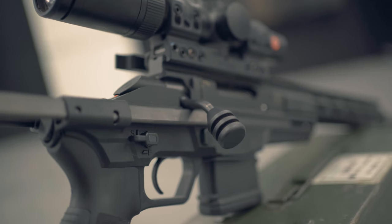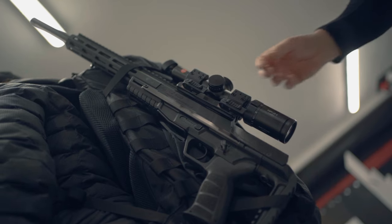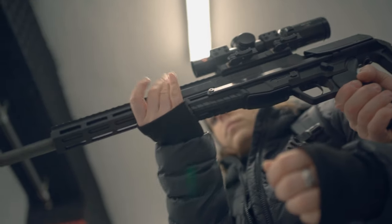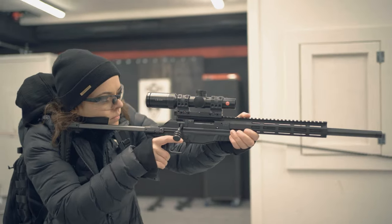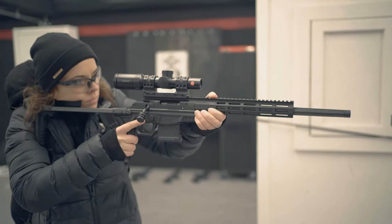At first these rifles were designed and advertised as multi-caliber. But then there was a recall, and from that point on CZ does not advertise it as such. From what I have heard and seen on this rifle, there was no actual safety issue with the rifles themselves, and the system is still the same. So you can still change the barrel, but you will lose the warranty.